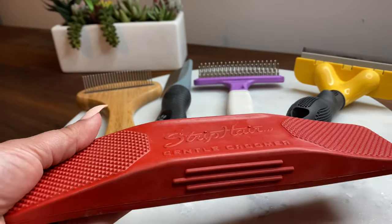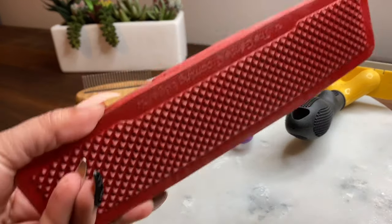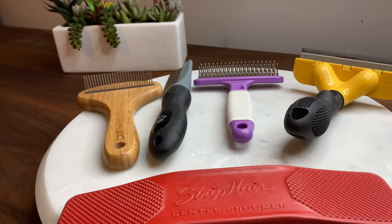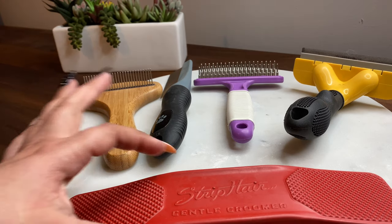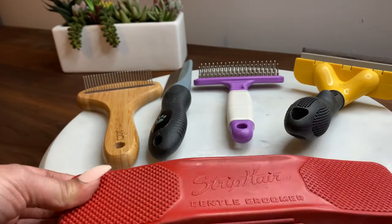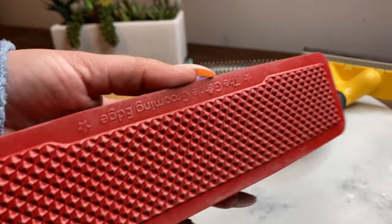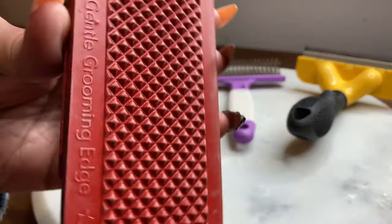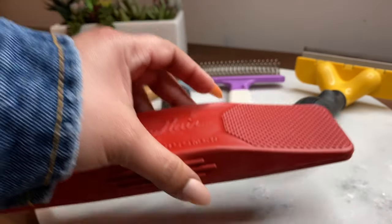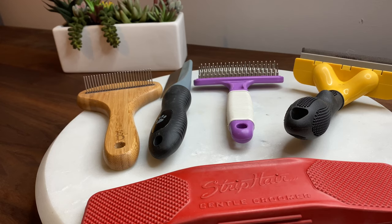I saw videos on Instagram when my mother-in-law sent it to me, and I think it will work fine with short-hair dogs like Pugs, Jack Russells, maybe even Labs. But with the type of hair Venus and Apollo have, this didn't work at all. It didn't remove anything from them. It just got a little dirty — I'm assuming that's dandruff. But that was it. It didn't take out the top hair or the undercoat.